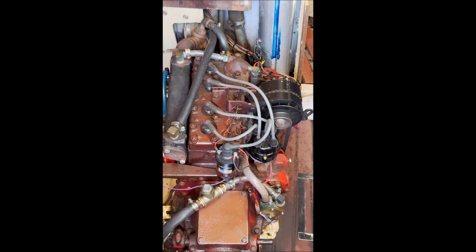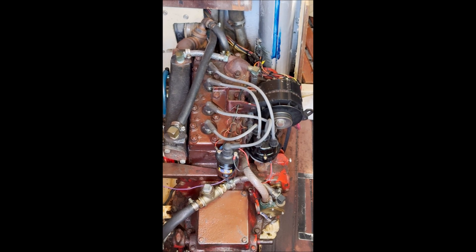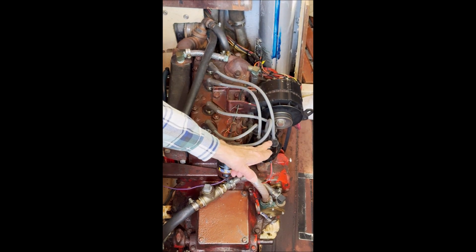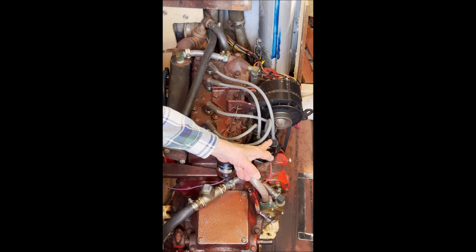The first step in the process is to get the engine oriented such that the number one cylinder is at top dead center. Number one is the forward most one here, and that wire attaches to the most outboard cap on the distributor. We'll next remove the wires, the distributor cap, and the plugs.